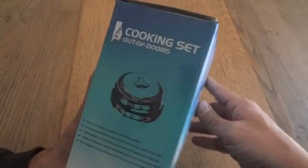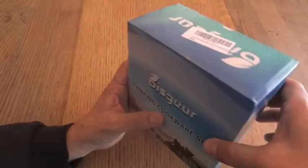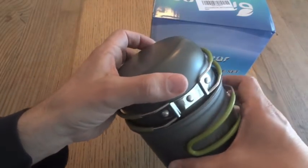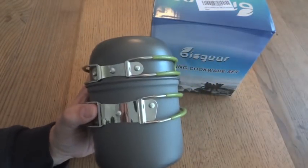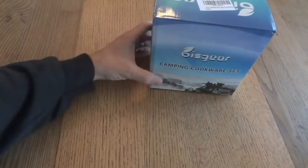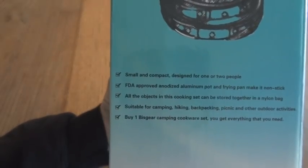There's not a lot of information on the box, but the most interesting part says it's small and compact, designed for one or two people. It claims FDA-approved anodized aluminum pot and frying pan that are nonstick, and all objects can be stored together in a nylon bag. The FDA-approved claim is what I'm most interested in, because there were comments on my previous video asking if the nonstick anodized aluminum was safe to use with heat. Anodized aluminum should be safe, but when you're getting something from China, who knows — so this claim makes me feel a little bit better.